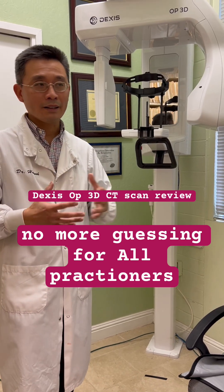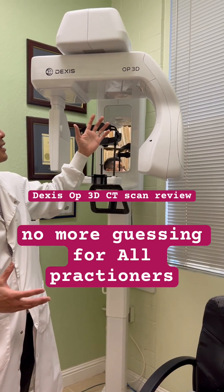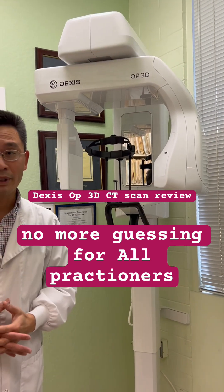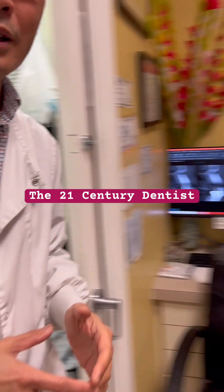It can be very simple, but it can be complicated. Without this DEXAS 3-ARP 3D, I would be missing out on something. So I want to show you really what I'm talking about.